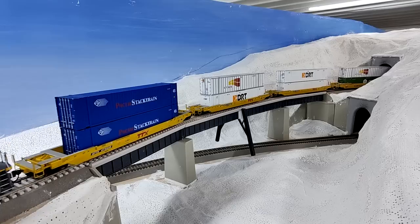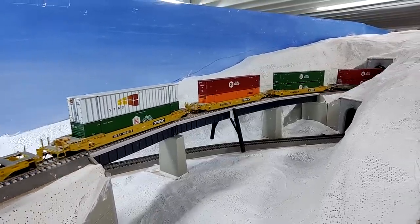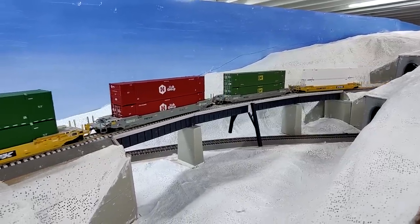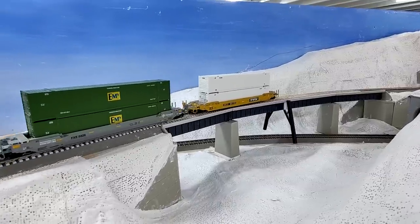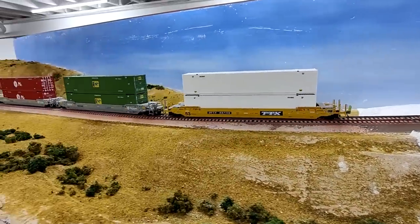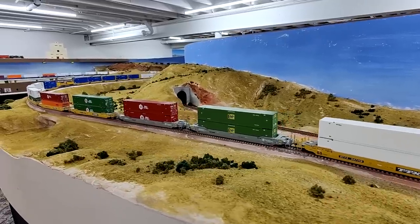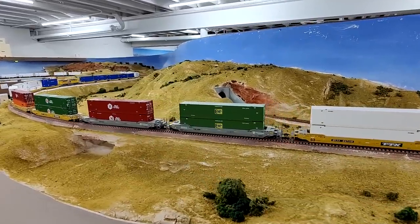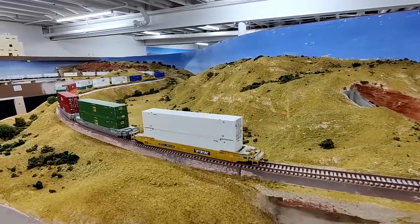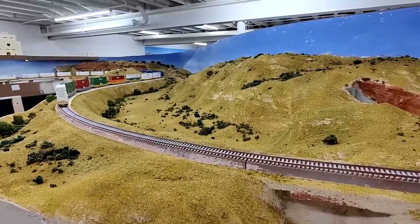Coming up this week, I'm going to get that mid girder completed and also get the piers built for it. Next week you should be able to see the bridge pretty much completed. I'm not going to glue it in yet because I have to do the scenery around it, but the bridge will be completed. Then I'm hopefully going to have a layer of plaster on the whole area at Curvo, and we'll be able to start putting on some color. Something to look forward to — really appreciate everybody watching and following the channel. Take care everybody, have a great week.